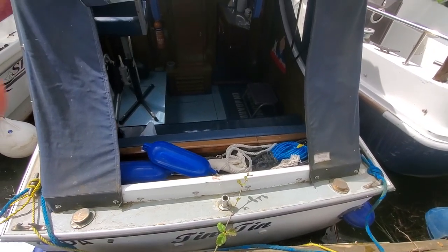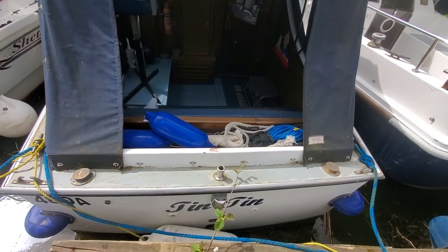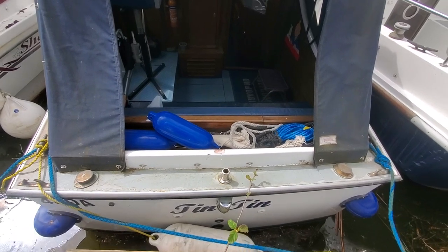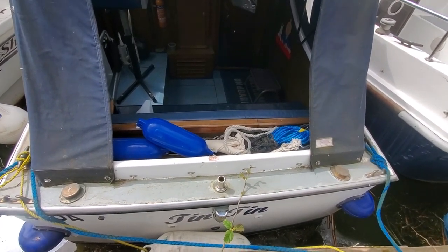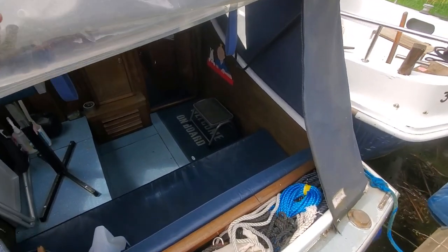Hello and welcome to the inside of the Mk1 Freeman named Tintin. She's been painted outside, which you'll have seen from the first video — a very, very good paint job. The decks could probably do with a retouch now, but the hull and topside are in incredible condition. But for this video, let's concentrate on the inside.